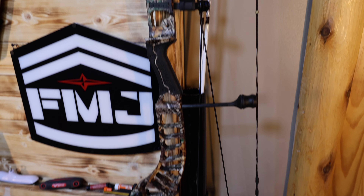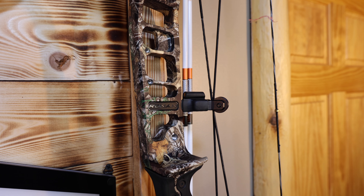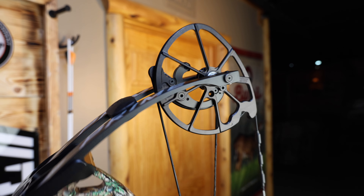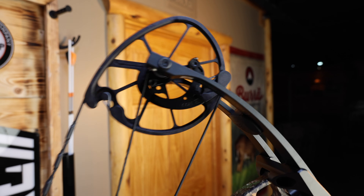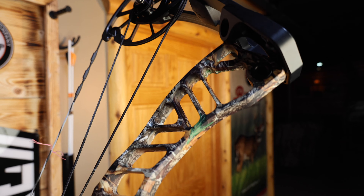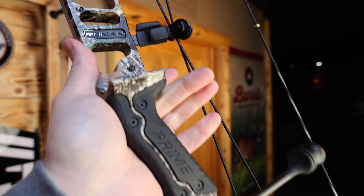But this bow from Prime is stacked with great technology. Let's talk about the specs and the tech real quick, and then we'll shoot the bow. The Ronin features an axle-to-axle of 34 inches, brace height of 6¼ inches, IBO speeds of up to 342 feet per second, and a mass weight of 4.5 pounds. Draw weights are 50, 60, and 70 pounds in 10-pound increments. Draw lengths can go 26 to 30½ inches, and it's available in left or right hand.